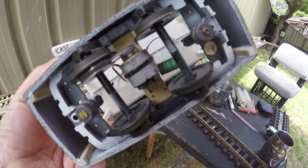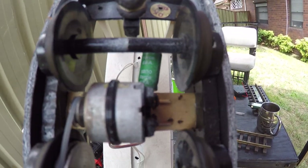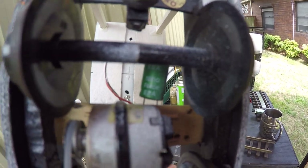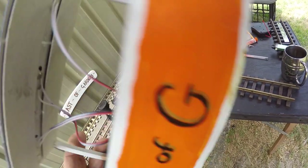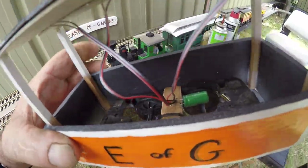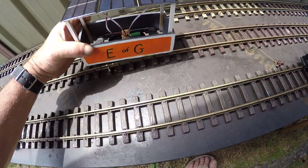That's an LGB track and it's running — I think that's a 7 Farad, 5 or 7 something like that Farad cap. Here we go, wheels are turning.